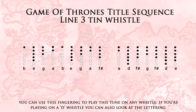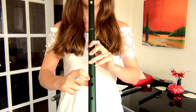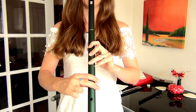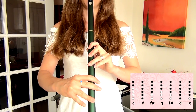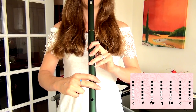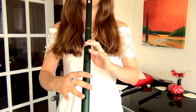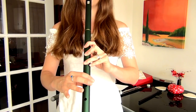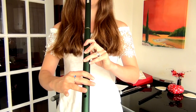So for the new ending we've got A, D, F, G, F, D, E. Then: A, D, F, E, G, F, E. Add that together and it sounds like this.